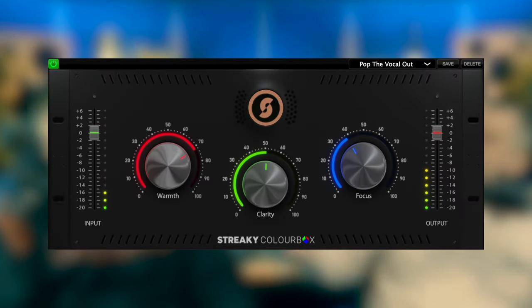Today we're looking at Streaky. Everyone's heard of Streaky if you're in this community — he's a mastery engineer with a very impressive CV who spends a lot of time online giving tips and instruction about how to mix and master. He seems like a really nice chap. He started a company called Streaky Audio and their first plugin is called the Streaky Audio Color Box.